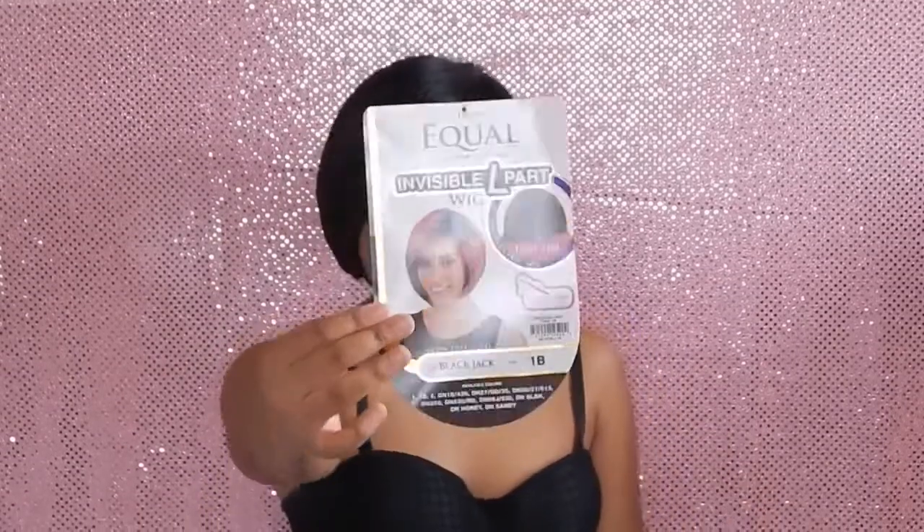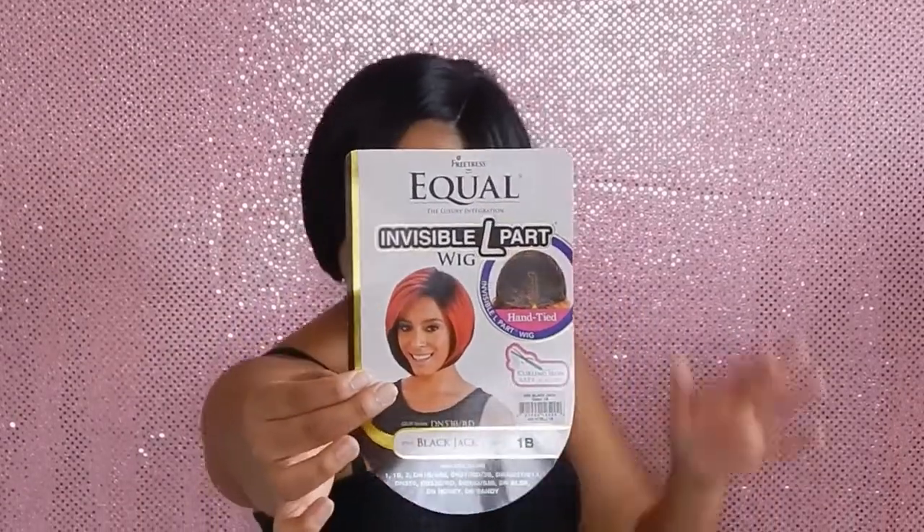She comes in an assortment of colors — the ombre colors, a nice red like the model is wearing with dark rooting, as well as solid colors like the 1B and the 2s.